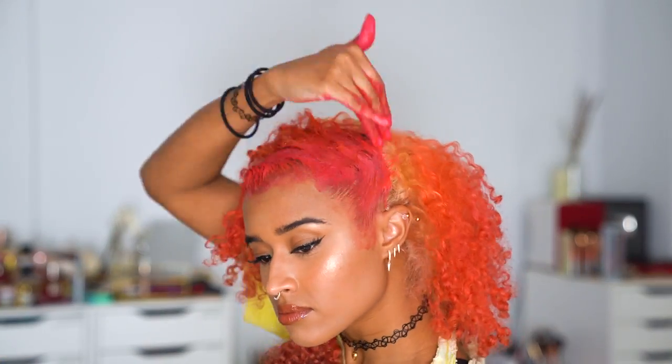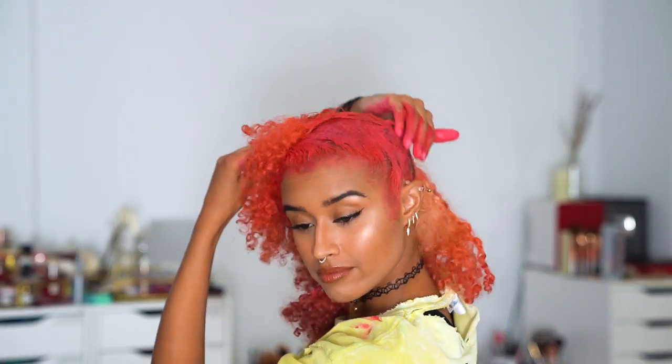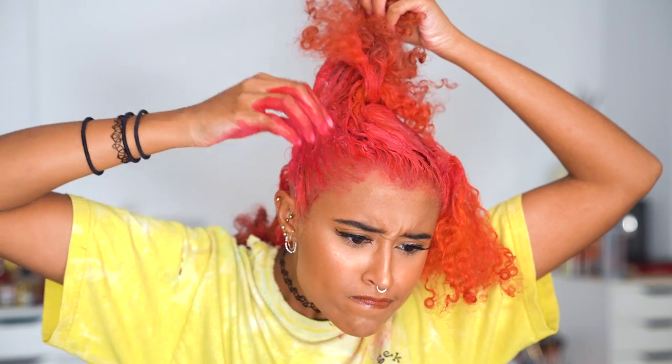I also like to slick it down with more dye to hold it in place and also make sure everywhere is completely saturated. Make sure you get all of the back and that your hairline is fully covered, because that part not only frames your face but is the first part to fade from washing your face, especially if you use acne face wash with benzoyl peroxide like me.